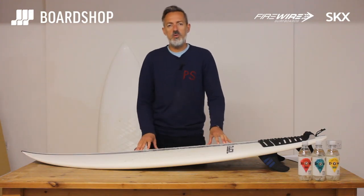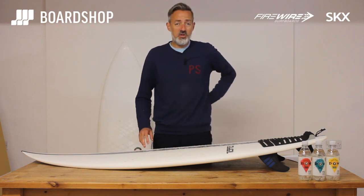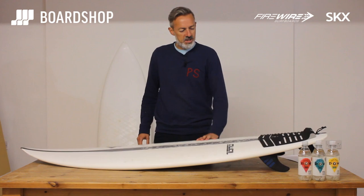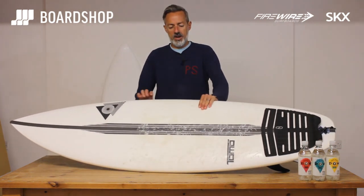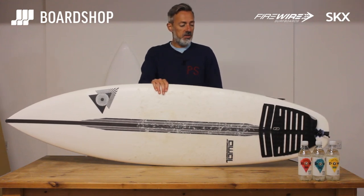Hi, welcome to boardshop.co.uk. Surfboard review time again. Latest Tomo model here, the SKX ready to look at. Been surfed yesterday, really interesting board.